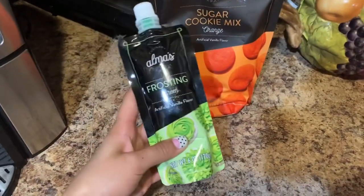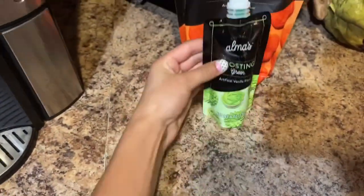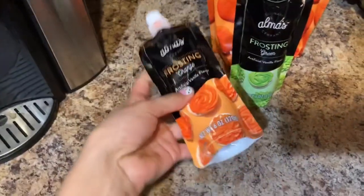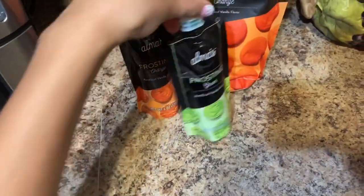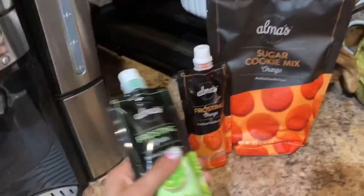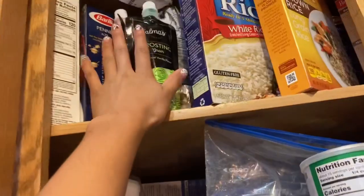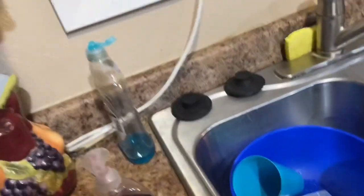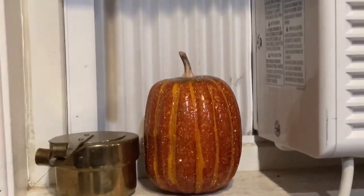We're gonna do these cookies tomorrow so stay tuned for that video. We have this green frosting and my mom bought orange frosting too, so if they don't want green they can use that. We're making a video about this tomorrow — it'll probably be up Monday or next Thursday. I might also go back and get some sprinkles. Do you see our little pumpkin? That's the only decoration we have up here.